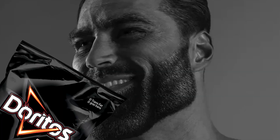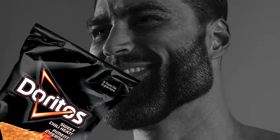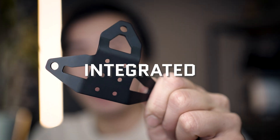Hi everybody, Ryan here from Cold Harbor Supply and today we're going to be talking about chips. Now what is your favorite chip? My favorite chip is the Doritos Sweet Chili Heat chip because you won't believe how much flavor they can pack onto a triangle. But that aside, we're going to be talking about chips — we have here our chip which kind of looks like a chip but isn't a chip at all, and this is the Kadex Helmet Integrated Plate.